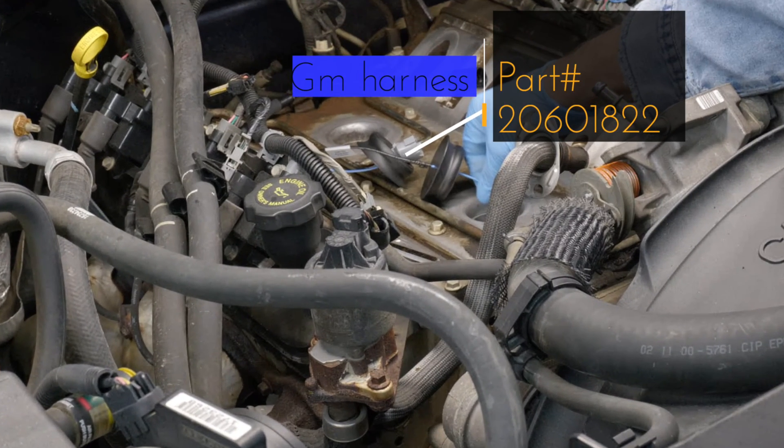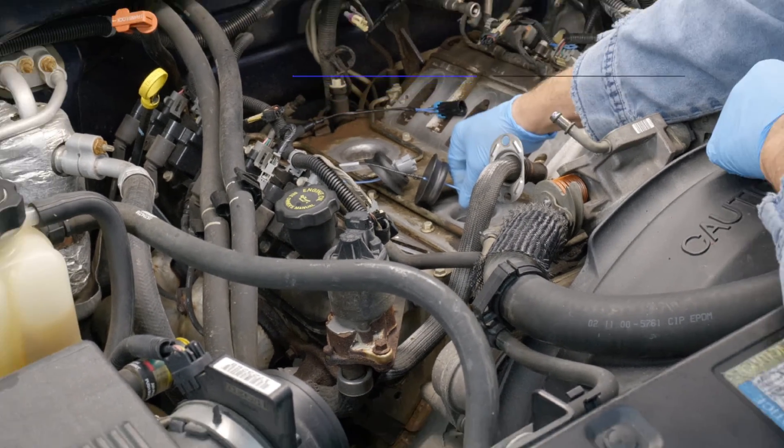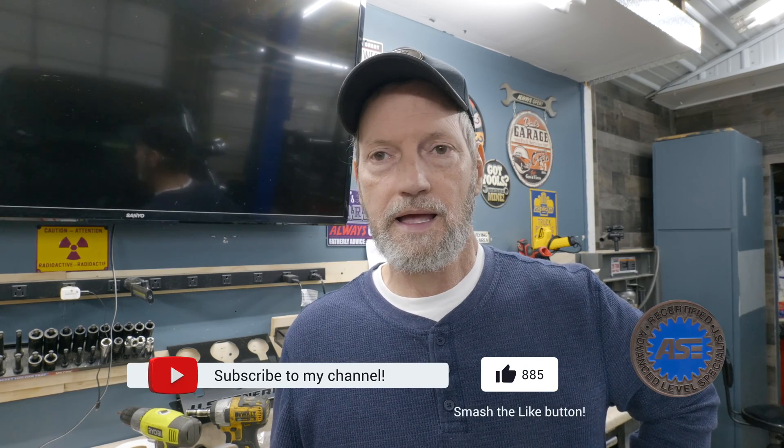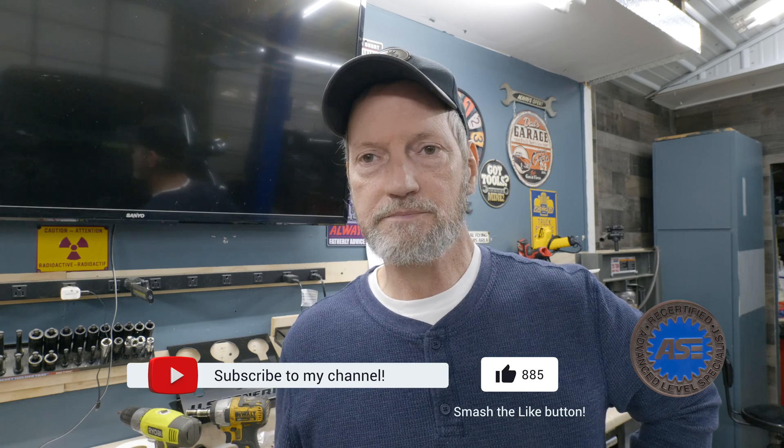Okay, that's it for this one. Hopefully that got you enough information — if not, go ahead and leave me a comment one way or another. And if you can help me out, hit the like and subscribe button and we'll catch you on the next one.